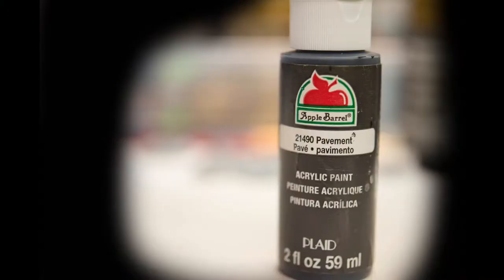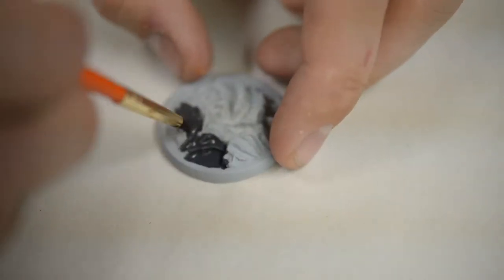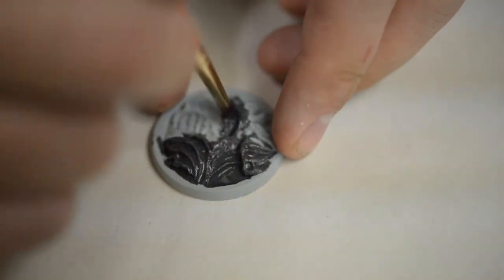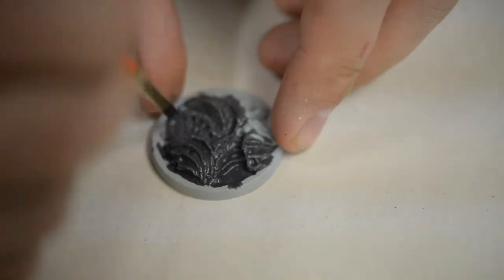Hey guys, super easy tutorial today — it is the alien catacomb, one of my bone bases that I have. It's going to be in my Kickstarter coming soon. Basically it's just a few paints — three paints total.